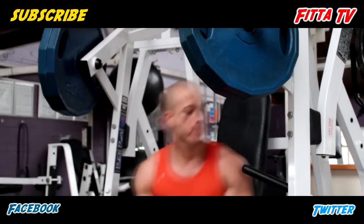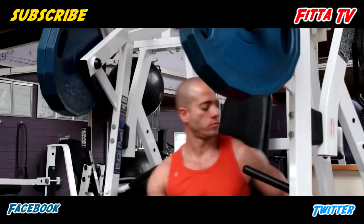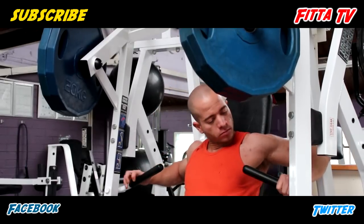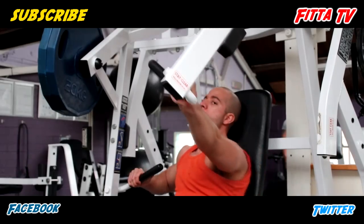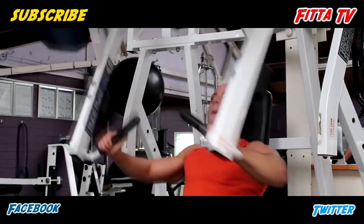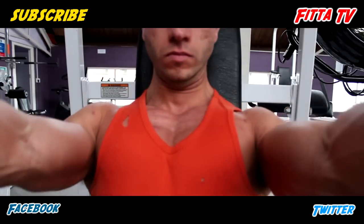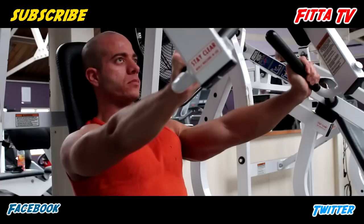Machine chest press — that's what I'm doing today and this is such a great exercise. I recommend everyone should do this. I love free weights, I love dumbbells and barbells, but when it comes to this, I love this — it really builds size. What you gotta do when you get to the top, you gotta focus on squeezing that muscle. See right there — squeeze right there.